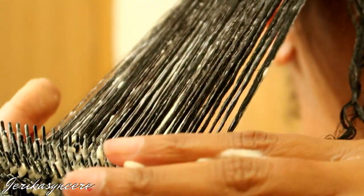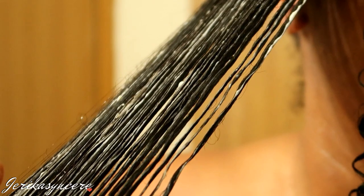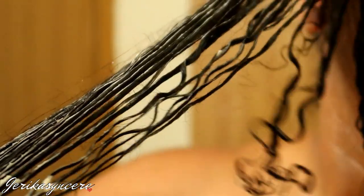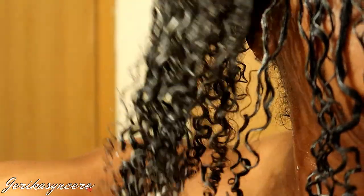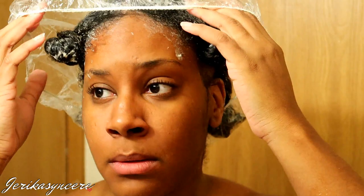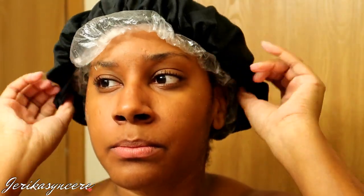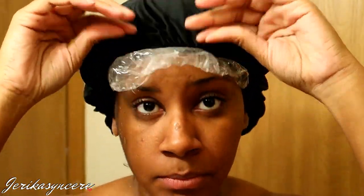Now I'm gonna put a plastic cap over my head, as you guys can see, and then put my bonnet on — this is going to trap the heat into my hair. You can get a plastic cap from Walmart. I'm gonna put that over my bantu knots and then put my bonnet over it, which helps keep my body heat trapped in, and it's gonna soak up all the heat into the conditioner and make my hair extremely soft.